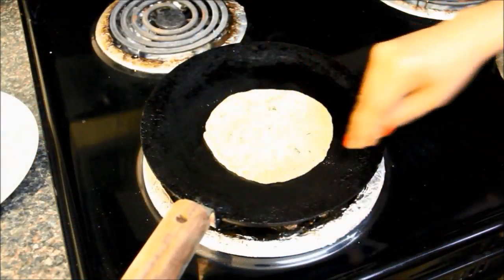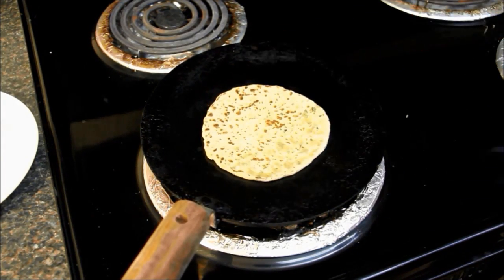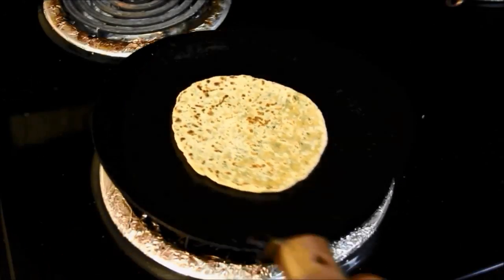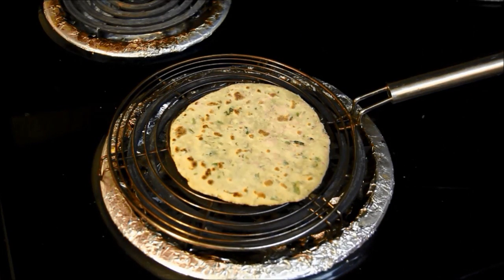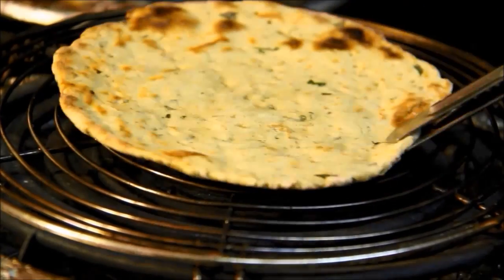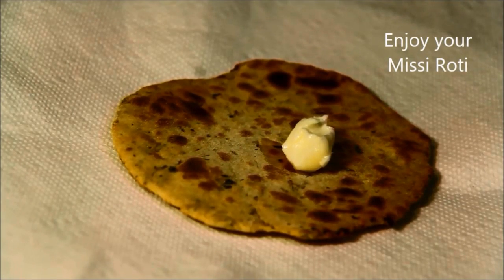Place this chapati on a medium hot pan. After some time, turn it and let it cook on the other side. Now we will place it on the griddle. Since I am using an electric stove, I am using this griddle. If you have a flame stove, cook it directly on the low flame. Make sure it is fully cooked from both sides. For best taste, add some butter on top.